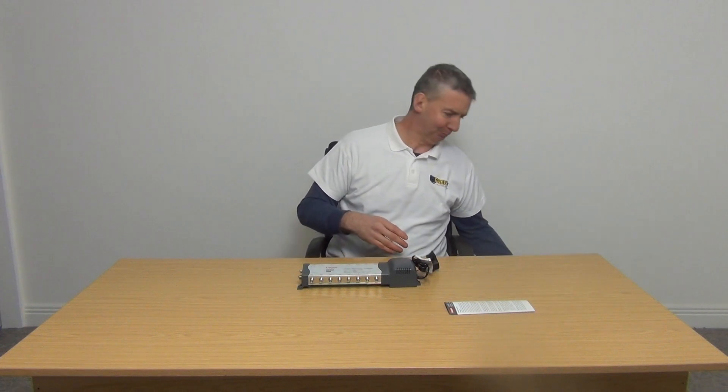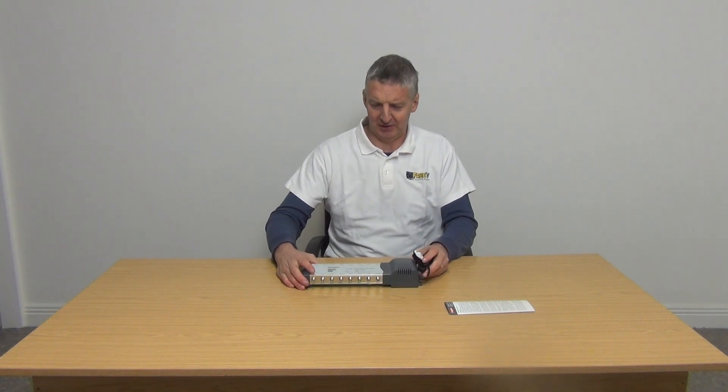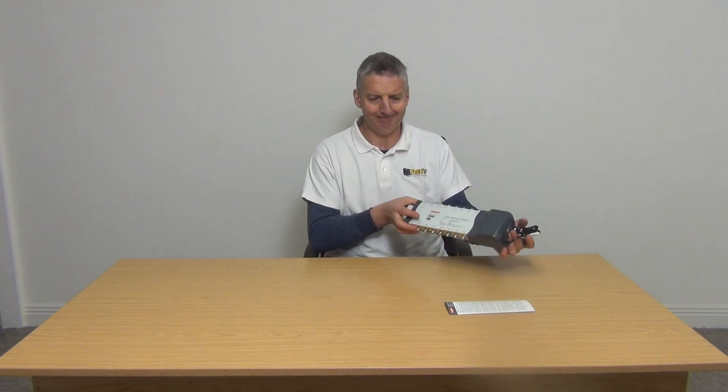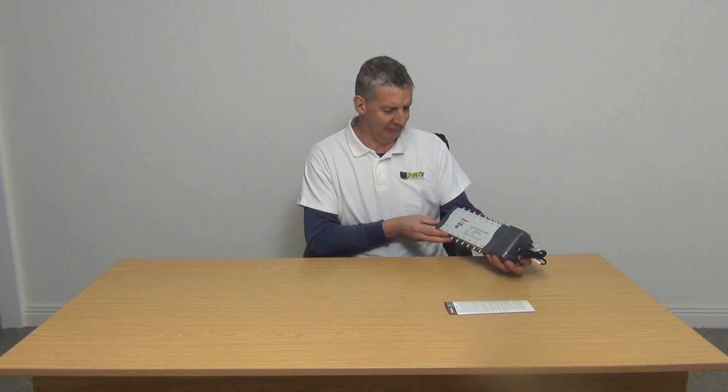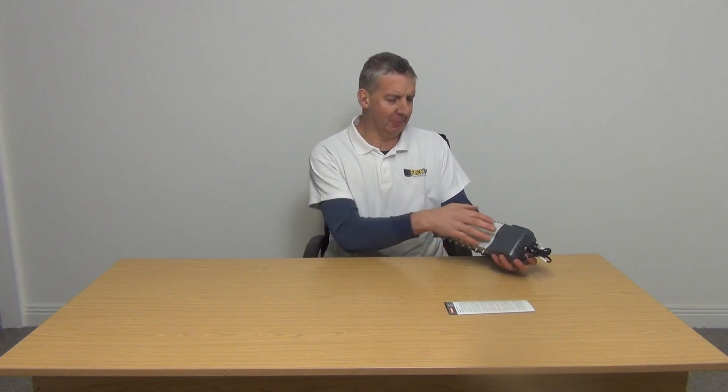I have in front of me a Labgear 16-way TV amplifier with bypass. I'll move on to the main show itself, which is the distribution amplifier. The key thing on this is if we look at the outputs on it, obviously we'll see we have 16 here.